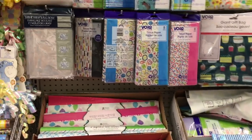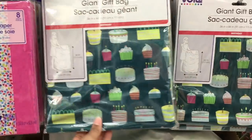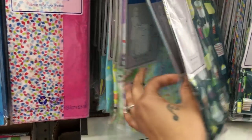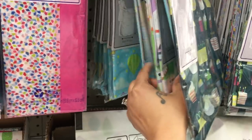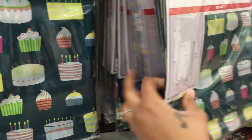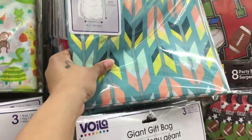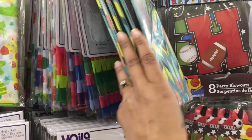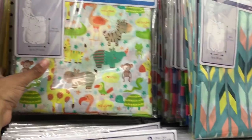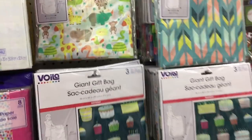There's also tissue paper in a bunch of different varieties. They also have giant gift bags — I have not seen these at Dollar Tree before. I might need to pick a few up because they're great for Christmas gifts and birthday gifts. I love this; I've not seen this here before — that one at the top might be my favorite. They have some with animals on them, and I think they are such great quality.